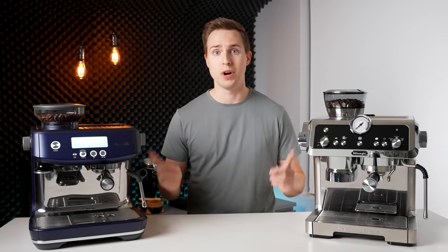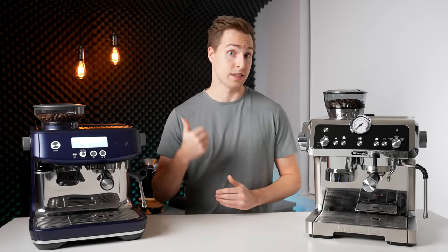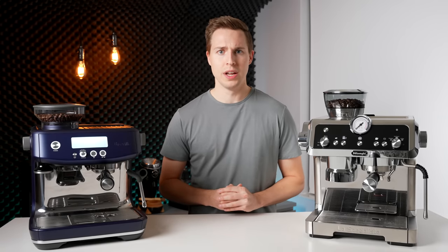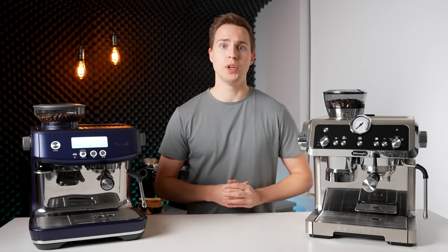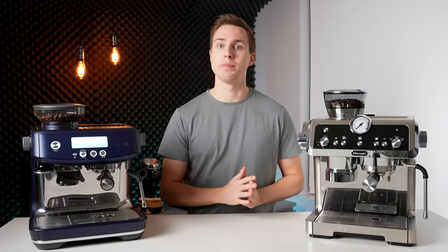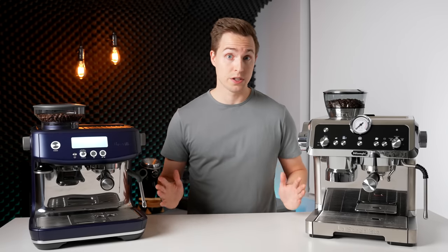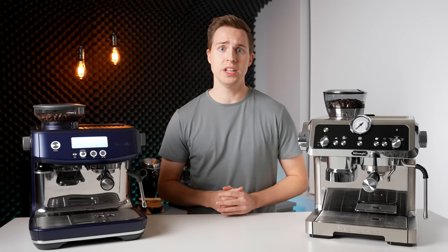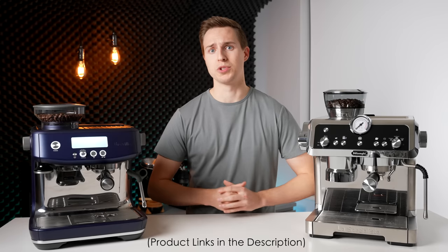In front of me I have two very popular home espresso machines at similar price points, whose spec sheets look very similar on paper. My job today is to help you determine which one is going to be best for your situation. I want to make it very clear that I purchased both these machines with my own money, and this video is not associated with Breville or DeLonghi. I will have them both linked down in the description below.